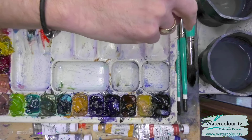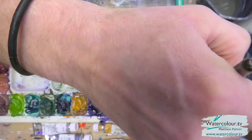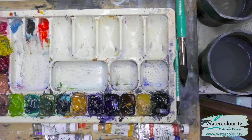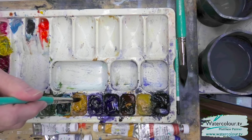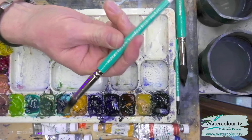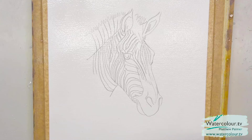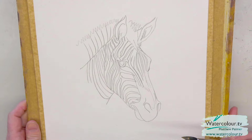We'll grab the size 10 brush and put some colors in the background. I want an explosion of color in the background — really any colors could go. You could do this entire demo with just primary colors — red, yellow, blue — but we're going to use a bit more. I want some natural orange to start. You can mix orange from primary colors, but I've got natural orange here. Tap it on tissue, then pop some into the background.